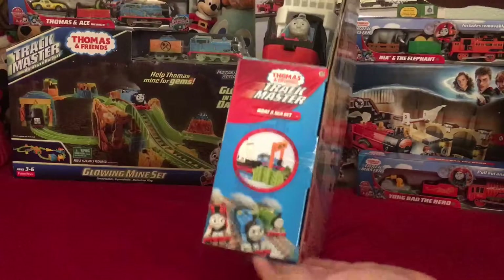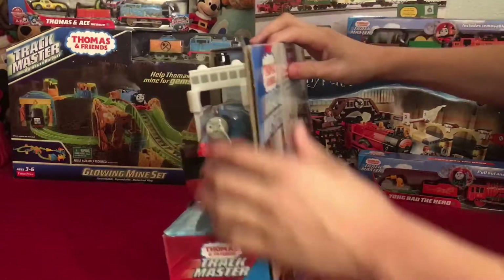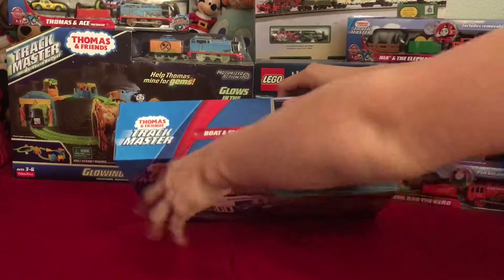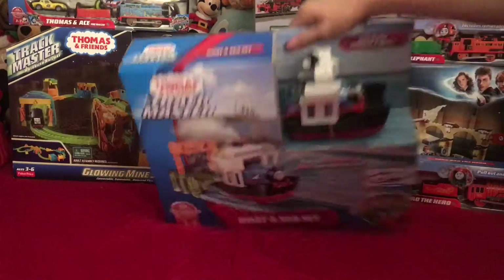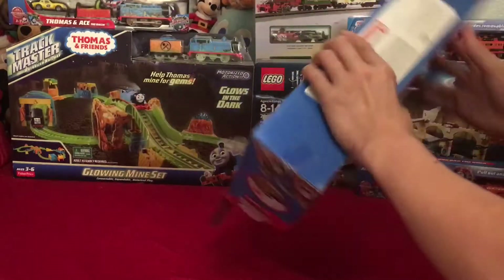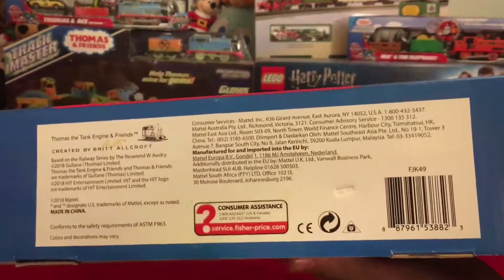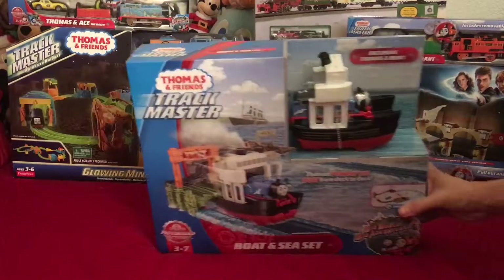On the other side there's nothing too interesting. There's the top — obviously the name Trackmaster and Thomas and Friends — and then the bottom of the box, if any of you guys want to pause and read, there you go.